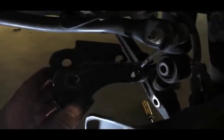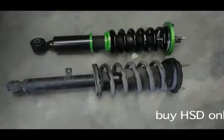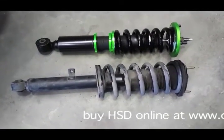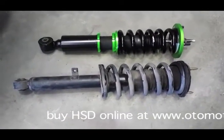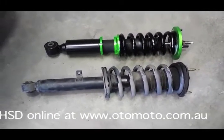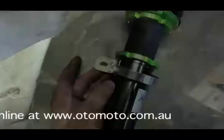Now that bracket's free you can move this part around a bit more freely, so it's time to undo the top bolts and remove the unit. It's quite a lot shorter than the original — you can adjust it to be longer but it doesn't need to be anywhere near as long as the original because of the stiffer spring rate.